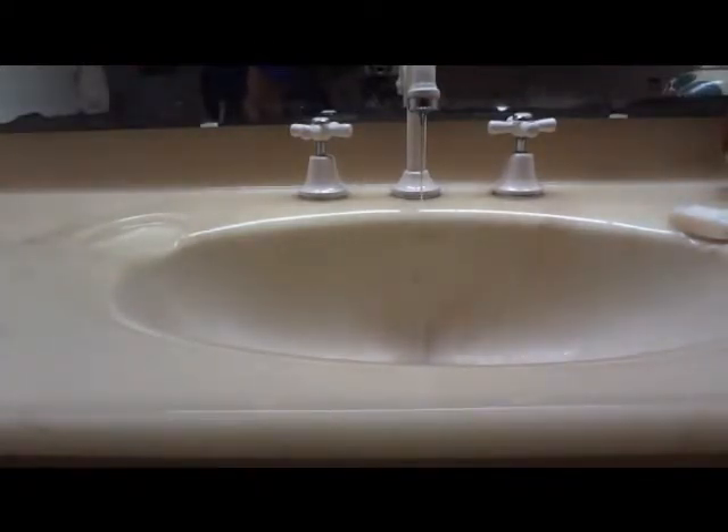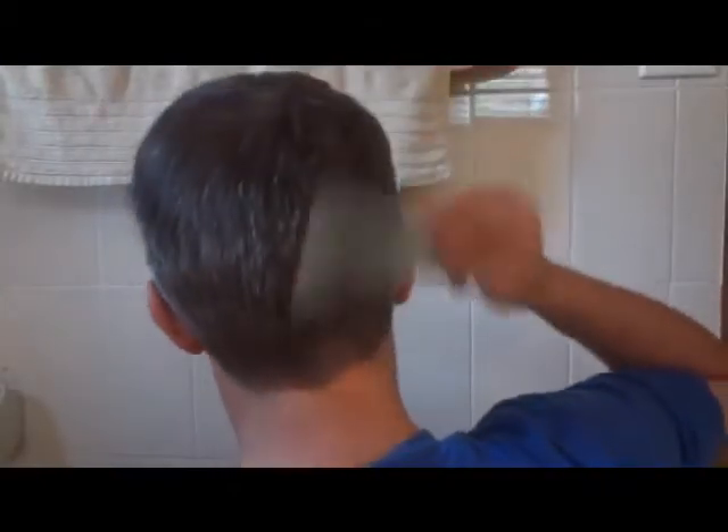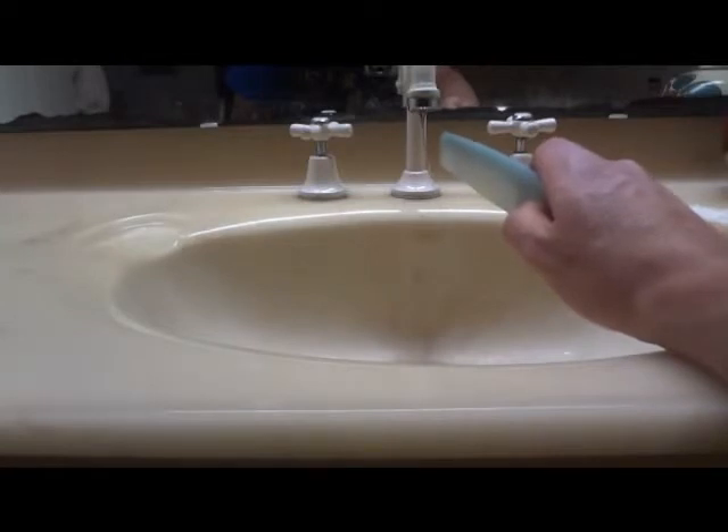Run the comb a few times through your hair — there we go. Now put the comb next to that running bit of water and watch the water bend towards the comb. The static electricity that's built up on the comb is attracting the water and causing it to bend towards the comb.